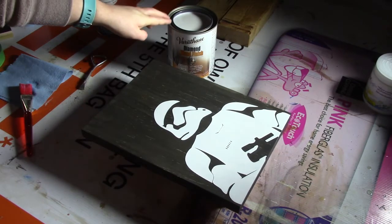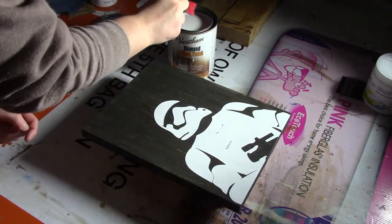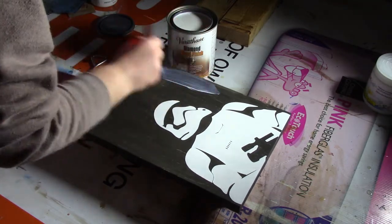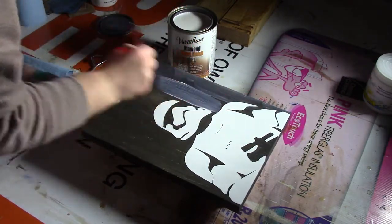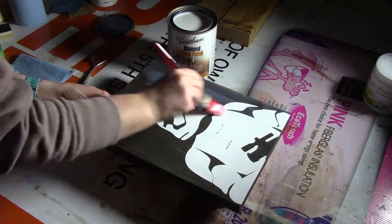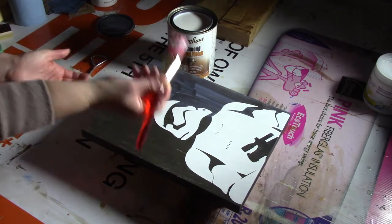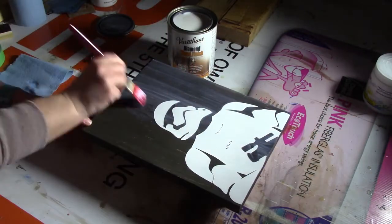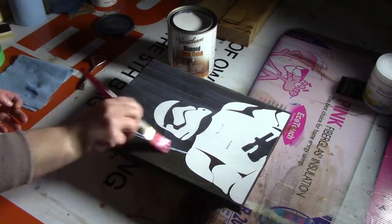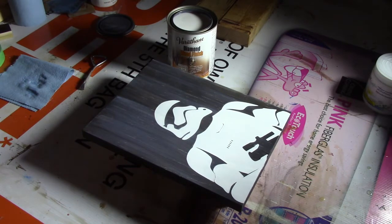For the clear coat I'm going to be using a Varathane Diamond Matte Wood Finish and I'm going to apply my coat on top. I've already done the outside edges. You just want to apply a little bit and go back and forth, and when I have a certain amount I do sections about three to four inches wide, then just take my brush and go with the direction of the grain. I'm going to let this dry for about two hours and then apply another coat — you want to have two coats in total.